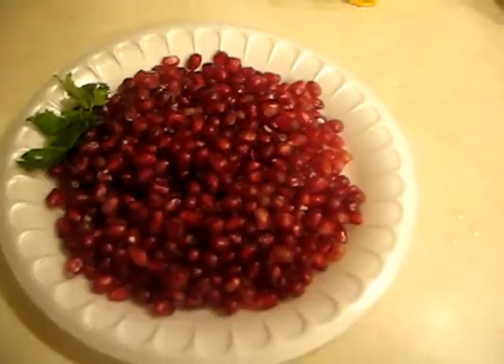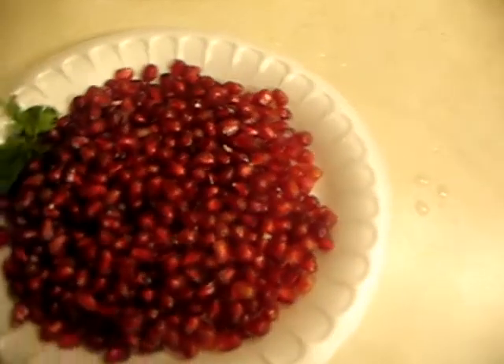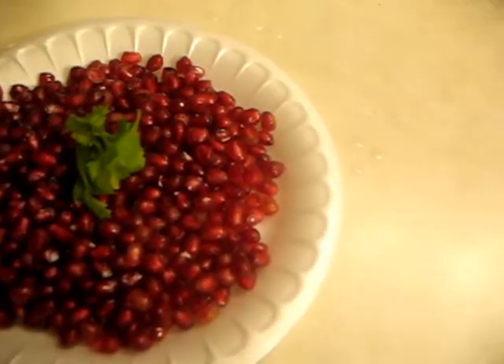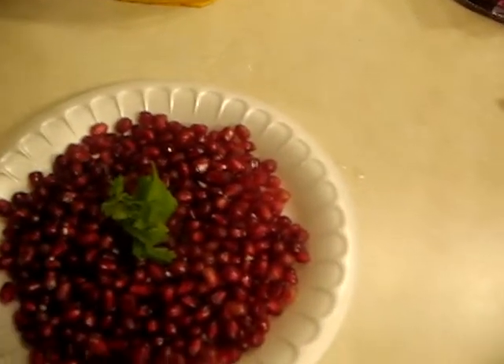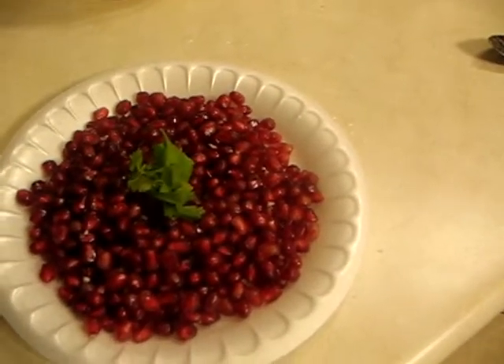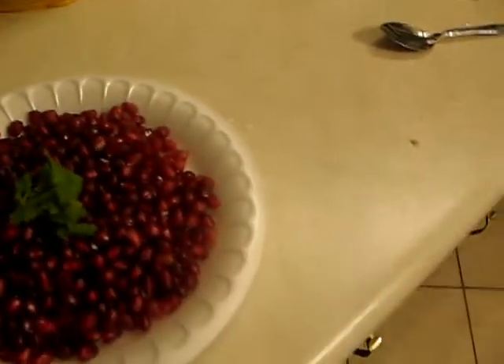Thank you, Miss Diva. Here are my beautiful seeds — isn't it so pretty? See how I tried to put the little greens on it, like a little Danish decoration or whatever. I hope this video helped you out, because your video helped me out a lot — it saved me a whole lot of time, and I think I'm going to be eating pomegranates a whole lot more now because of the time I saved. If you want to try my method, let me know how it turns out for you. Love your videos, keep them coming.